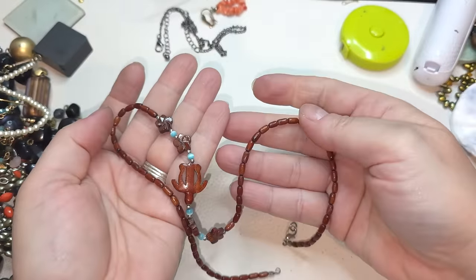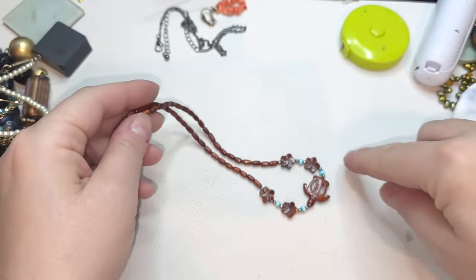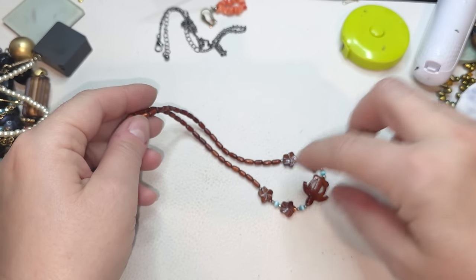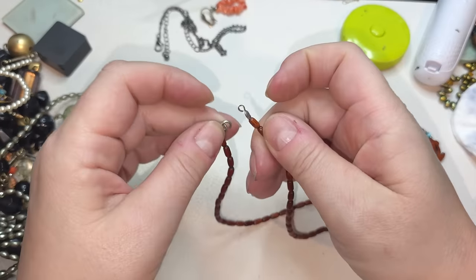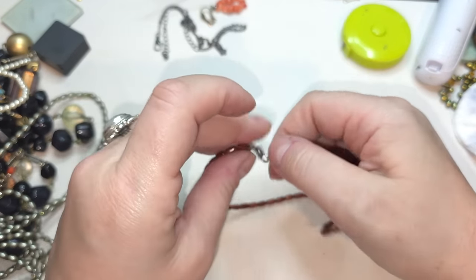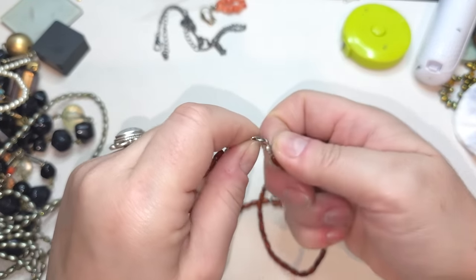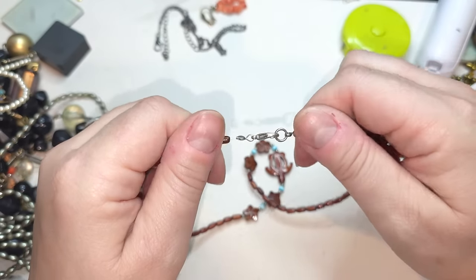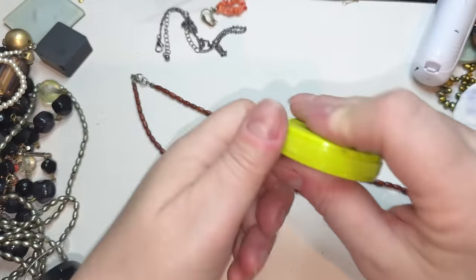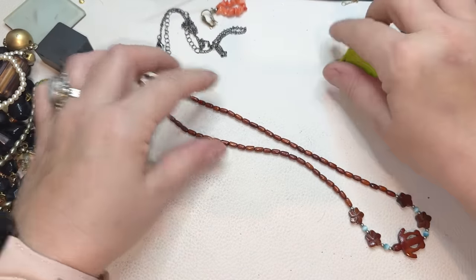A wood necklace — probably Hawaiian, kind of a necklace with flowers and a turtle. It needed a small fix — there we go. Lobster claw, silver tone. Wooden necklace, size is 18 inches.